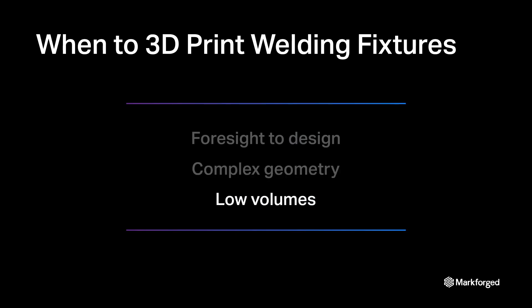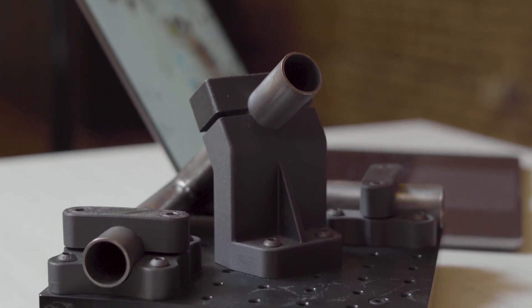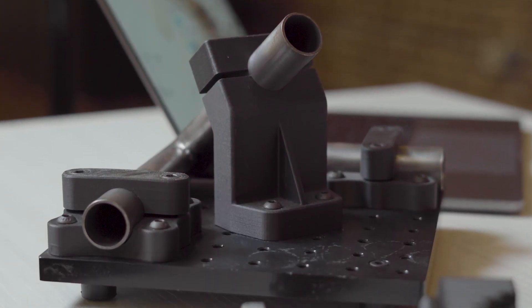Third, your desired fixture is only needed in low volumes. While 3D printing substantially reduces cost and lead time to produce a single part compared to other fabrication methods, it becomes less advantageous at high volumes. Its sweet spot is where you frequently need unique parts, but only need a handful of any one part at a given time.